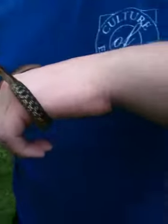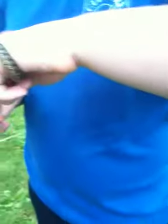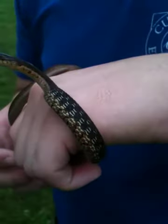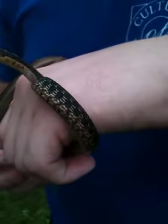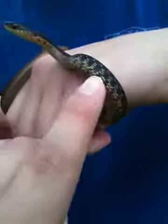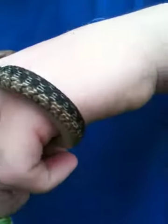Yeah, Chris, press on it and make it focus on the scales — you can press on the screen where you want it to focus. Seems to be calming down now. I like that yellow iridescent scales. It's really cool. Just finished shedding when we got it.